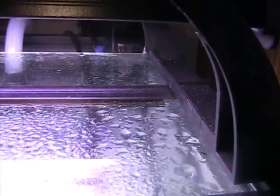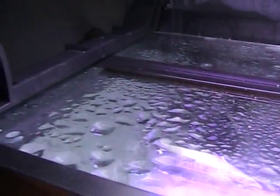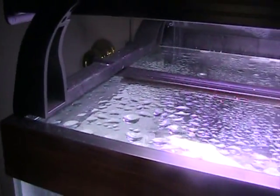One more thing — I mentioned the Versatop I purchased at the beginning of the video. Well, here it is installed in the tank. You can see the water condensating on the other side of it, so hopefully it's helping with the evaporation. It's only been on there for about a day or two, so we shall see the effects of this in the next video.